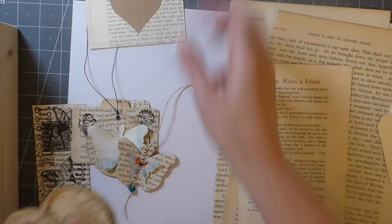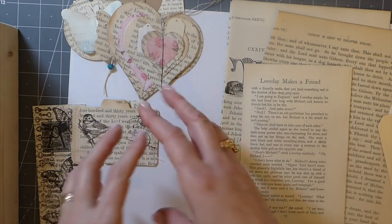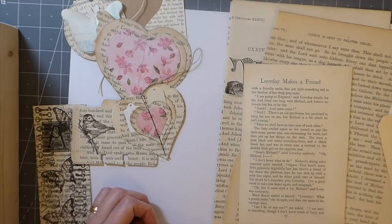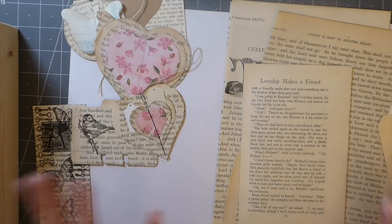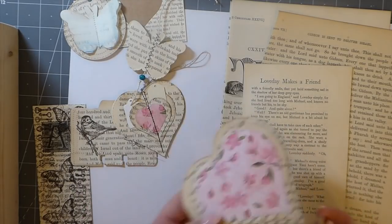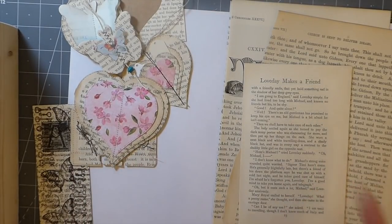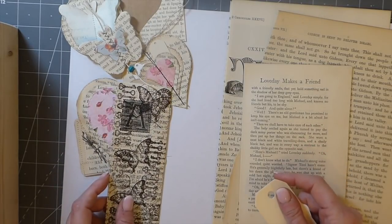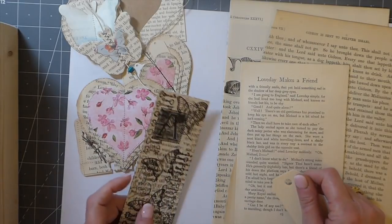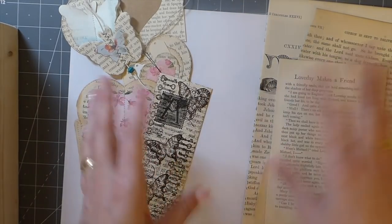I'm still trying to get organized myself. I tend to do embellishments for that specific journal — it's very rare that I do batches. You guys know my style is all over the place, so it's not beneficial to me to make loads of shabby chic because I might be working in a nature theme this time. But I'm really trying to change my ways and be more efficient, because you're dragging out so many products. It's a learning process for all of us, so just take what you can from it and leave the rest.